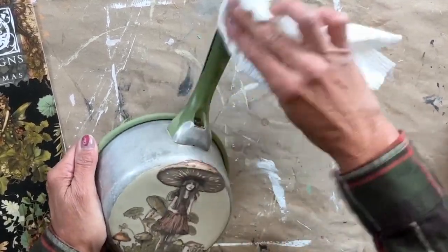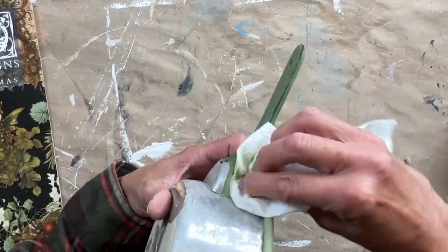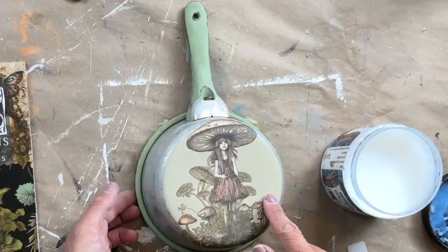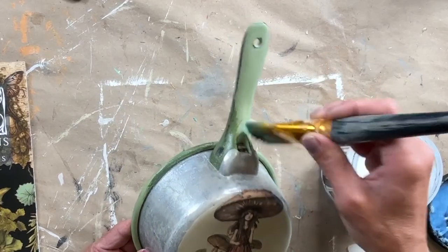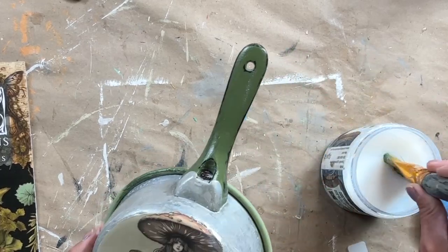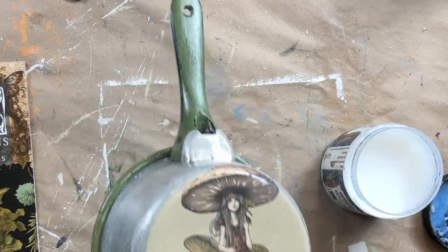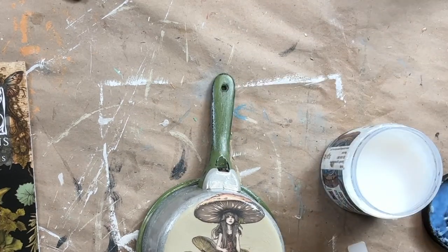The last step here is I'm taking a damp rag and I am going to wet distress the handle because I really want a little bit of that black peeping through. On all the raised edges I just rub, and even where the hole is I rub that as well to let a little bit of black peek through. Then I completely seal the piece — anytime you use a transfer you want to seal it, and with DIY paint you want to seal it as well because it can be reactivated with water. I'm applying one even coat of DIY's Big Top to the entire piece and letting it dry. I thought about adding a ribbon but I think it looks absolutely perfect just the way it is. You can hang it on your wall through that little tiny hole.